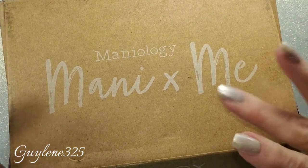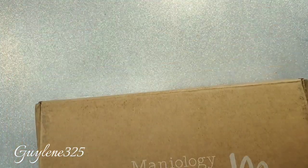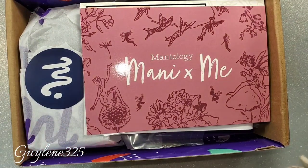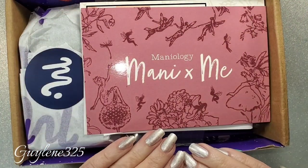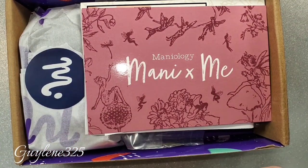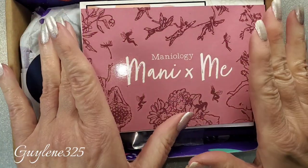All right, we have this month's Many Me box — sorry, Mani by Me — from Maniology. It is a monthly subscription box for nail stuff. Here is the inside of the box. I get one for PR, which is this box I'm showing you, and then I purchased another box to give away. More information about that at the end. There's also going to be a little rant — I'm not happy — but we're going to be nice right now.